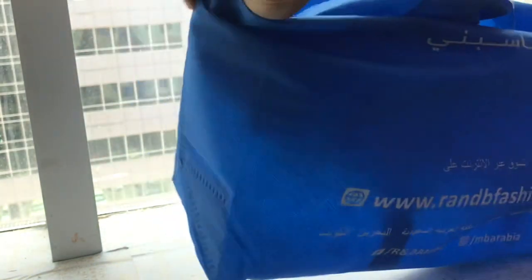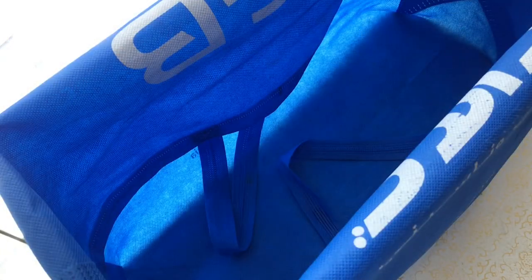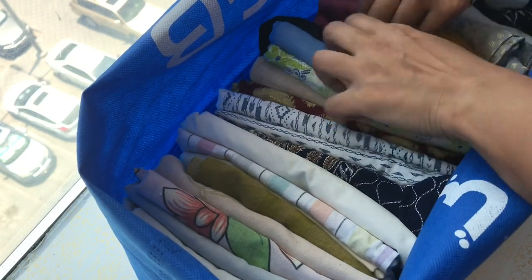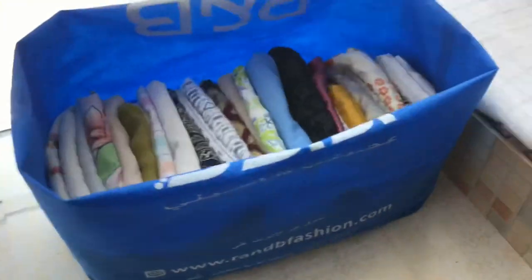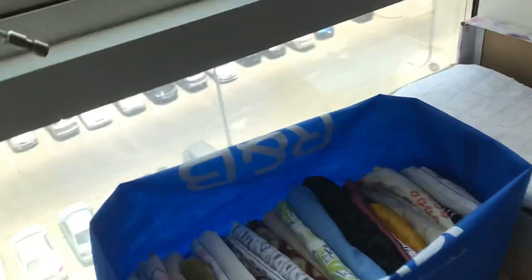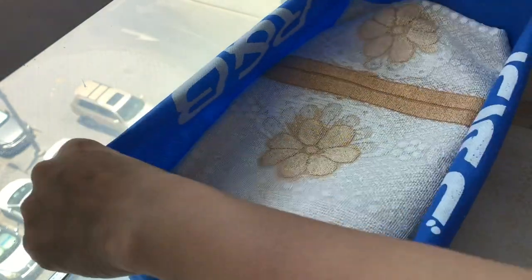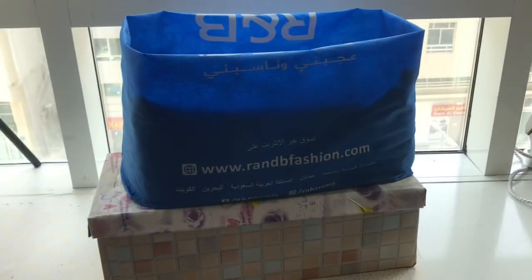I am going to put a cushion cover on it. If you want to fold it, you will be able to fold it. It will be nice to put your pillow covers and cushion covers together.